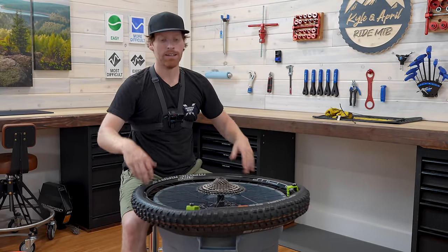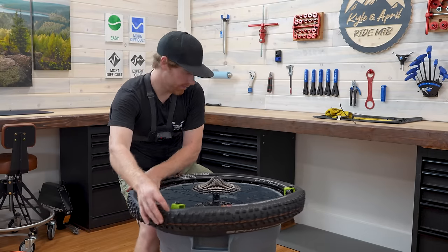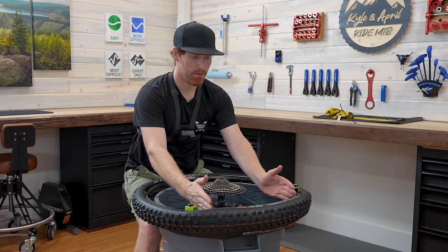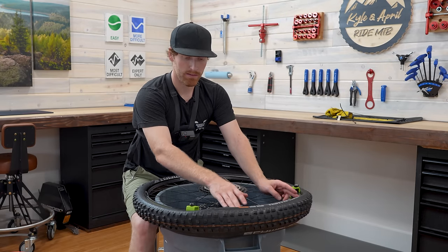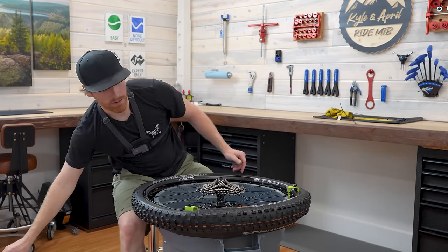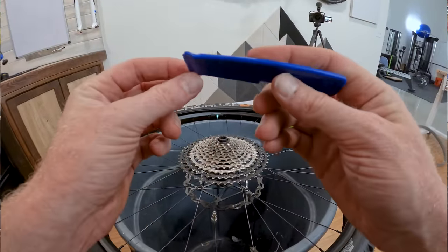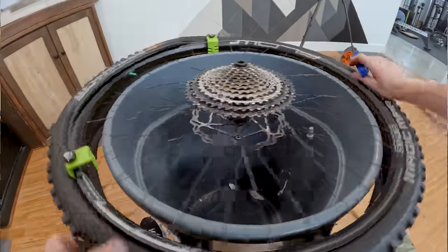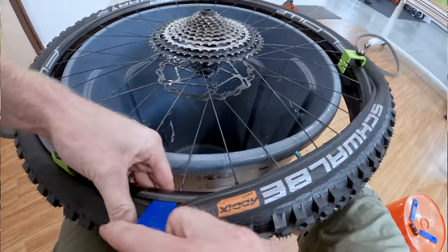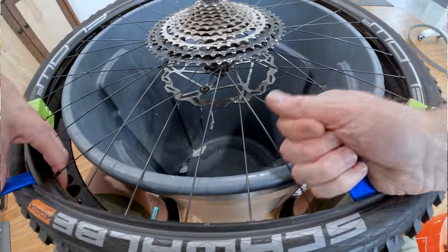Once you get this side done and flip it over, you can really muscle the tire and it's no big deal at all. Now go back around and make sure you have as much slack as possible. Once you get about one quarter of the wheel left — around seven or eight spokes — go ahead and bust out the tire levers. These Schwalbe ones are small, which I like because you can't pinch the rim tape easily. Come in here, support the Cushcore on one side, get the tire lever in, and take little bites out of it.